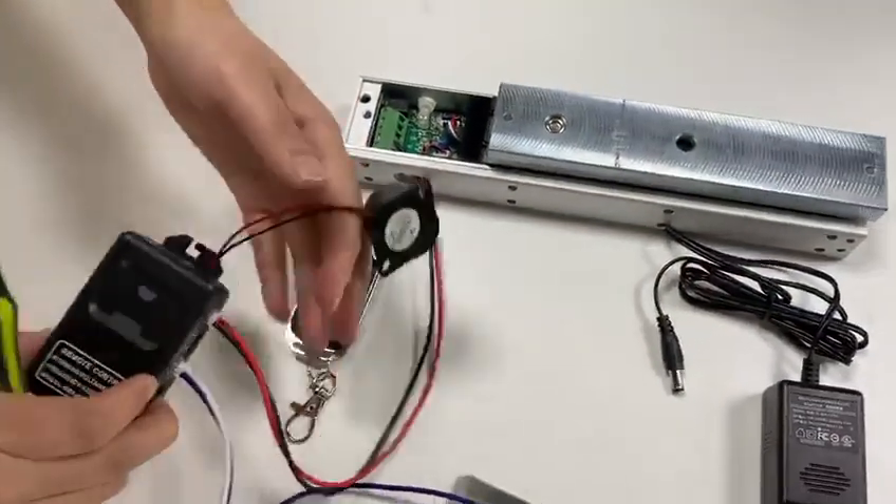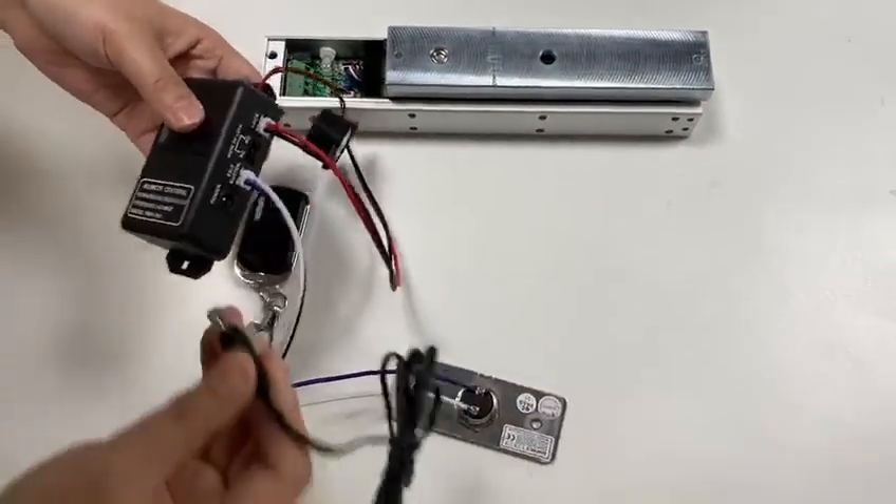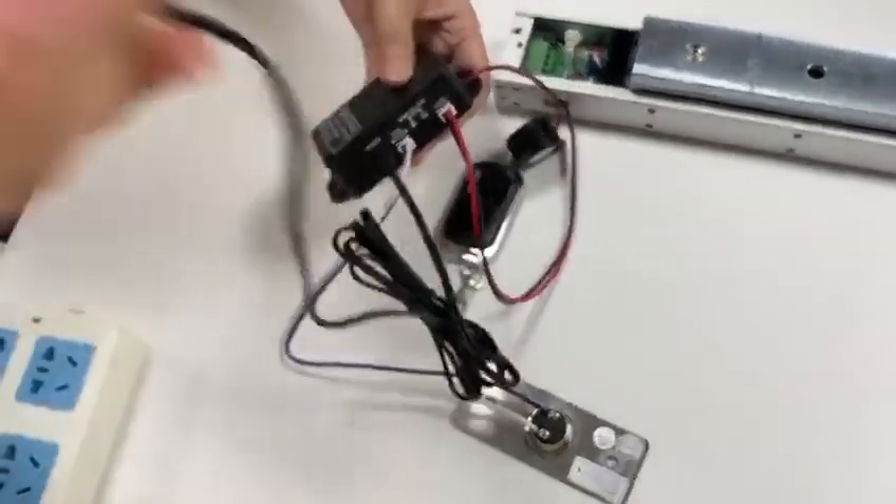Finally, connect the power adapter to the receiver, and connect the power adapter to the outlet.